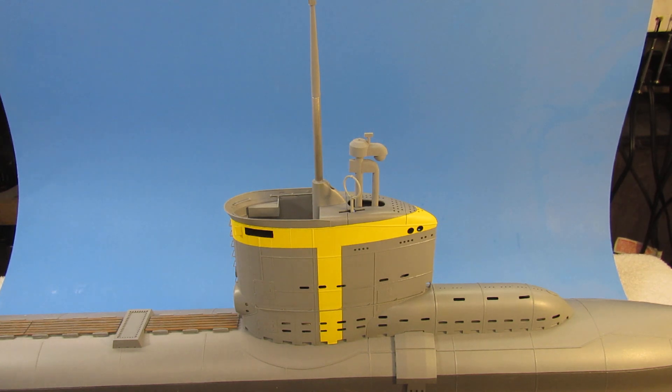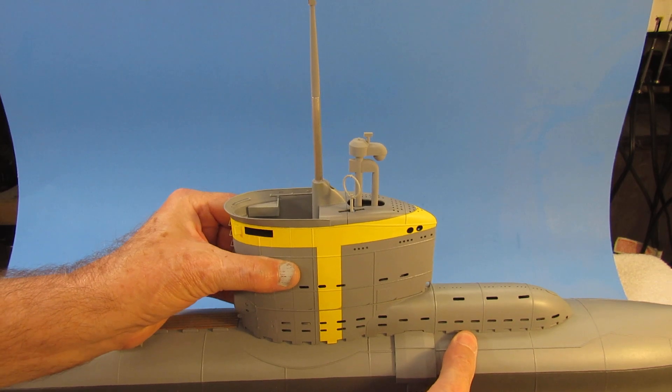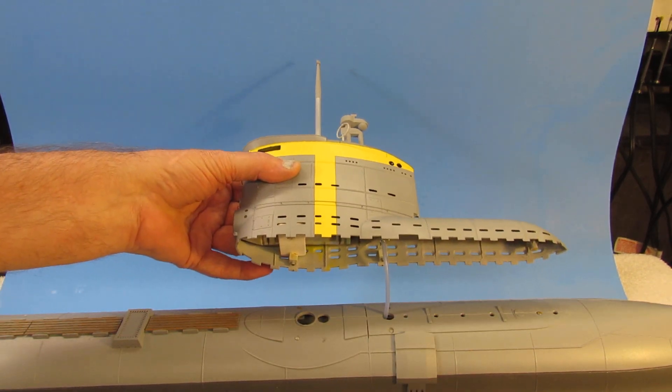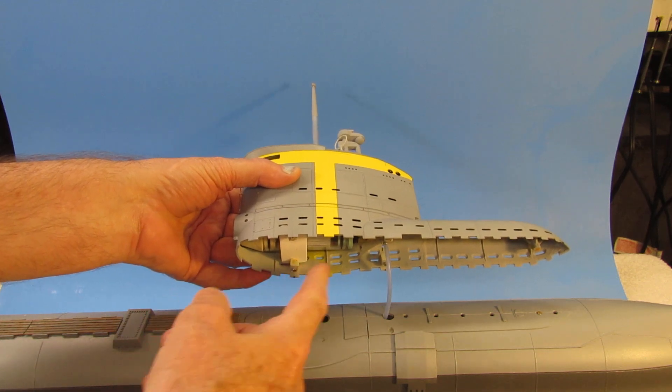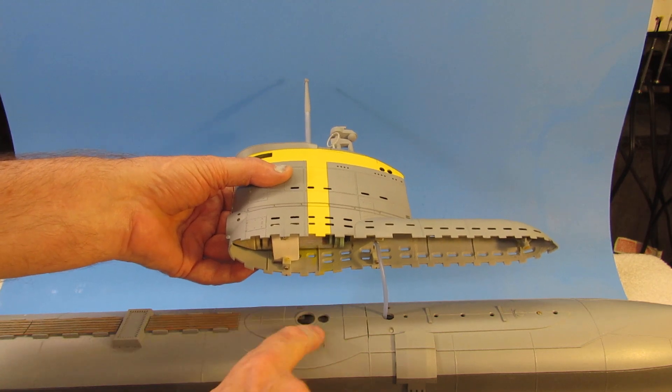The sail is attached only through magnets to the hull proper. It takes a little bit of force to take it off. You can see the magnets here — they correspond to light magnets set in the top of the hull.